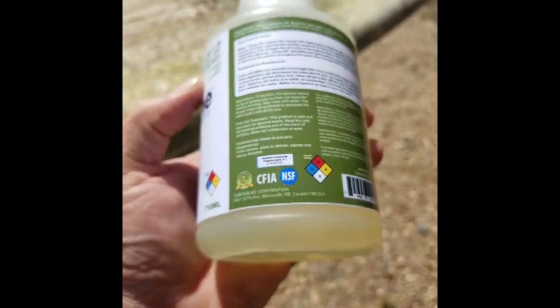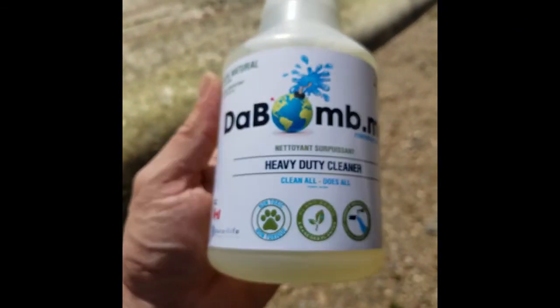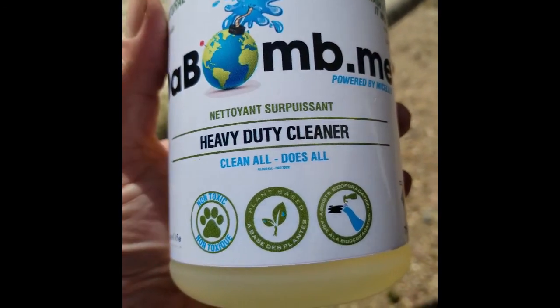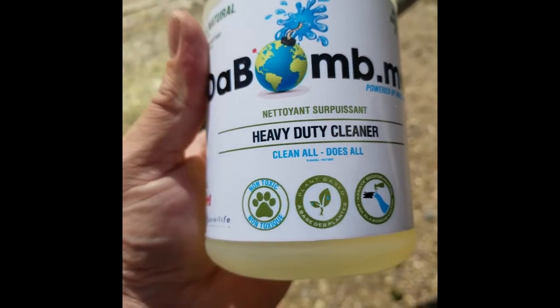It is approved by the CFIA and NSF, with a zero hazard rating. That means this is approved to fly on planes — it's non-flammable. It's an all-natural cleaner. It cleans all, does all.